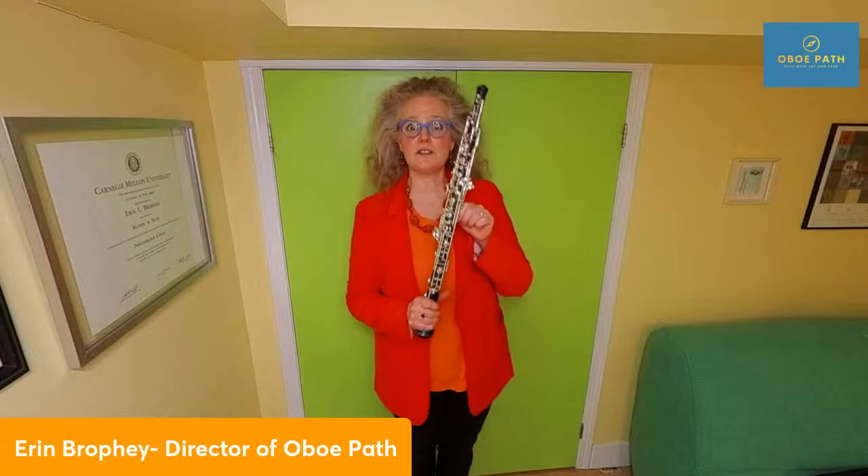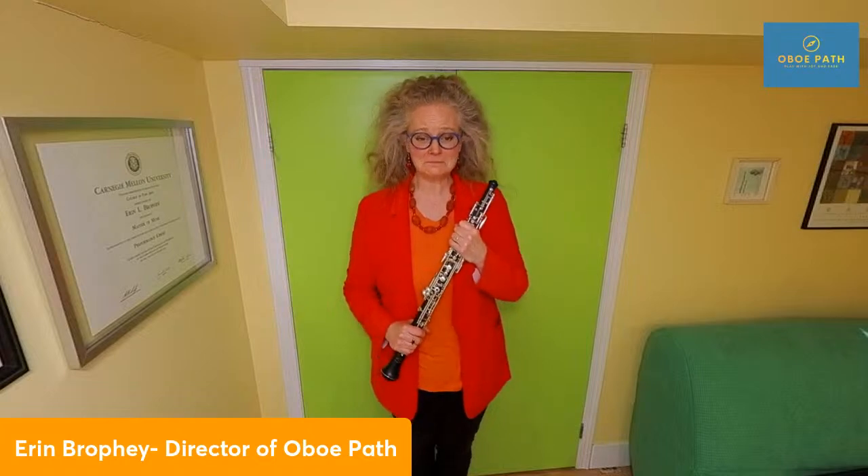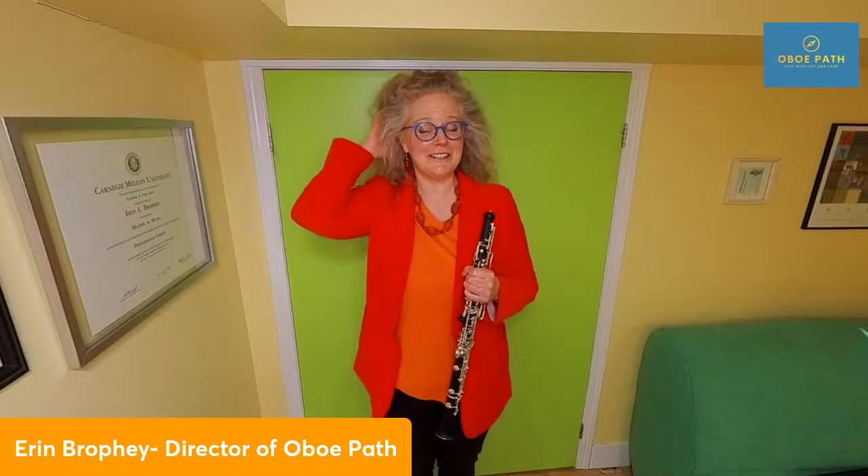What was happening before is this instrument was getting in the way of me being able to express myself in music. Once I got access to a functioning oboe, functioning reeds, and fabulous good information, I was off to the races. I've been performing and teaching for 20-plus years, working with dozens of oboe players, and I love watching them grow and learn at a much faster pace than I was able to.